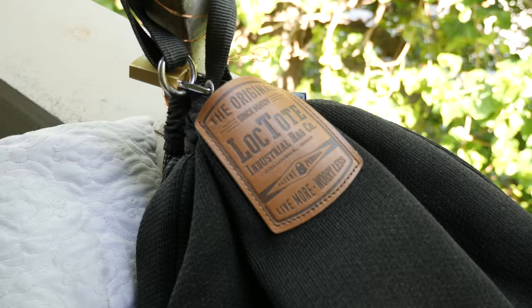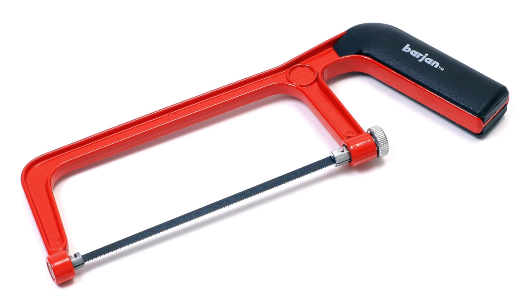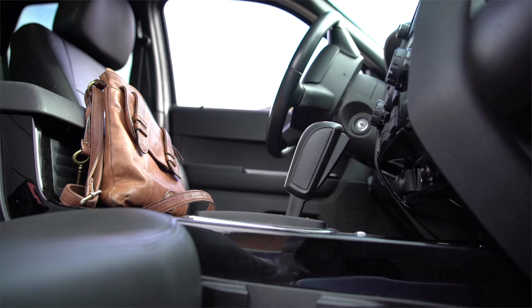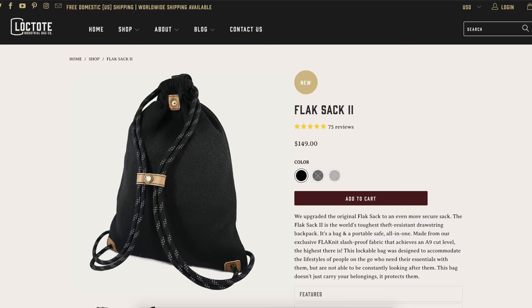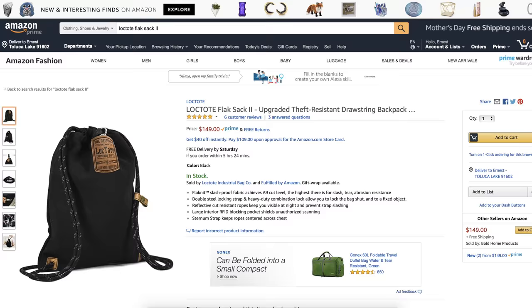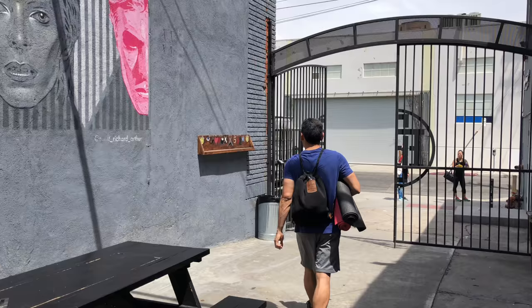Some of you might be asking whether the bag would withstand bolt cutters or other heavy-duty tools. To be honest, I think the bag would put up a good fight, but it's really not intended to withstand an arsenal of heavy tools. The bag is intended to block the everyday thief — people who are looking for the easiest target and are not going to try and break through durable materials. For this purpose, the bag is perfect. The bag costs $150 and is available on either their website or on Amazon. $150 is pricey, but it's an extremely high-quality product. As with a lot of items, you get what you pay for — in this case, you're getting a quality bag that has the durability and strength of a portable safe while also being a functional bag.